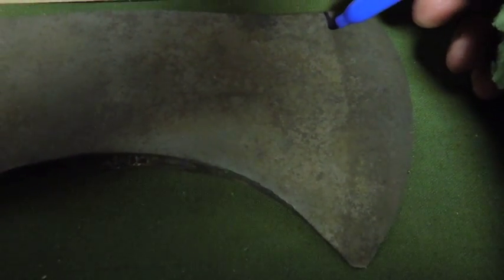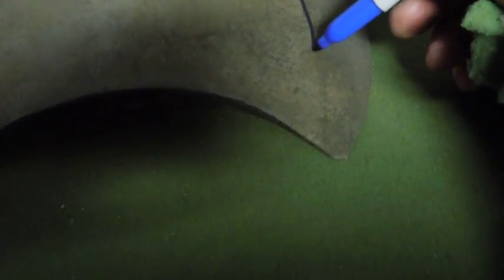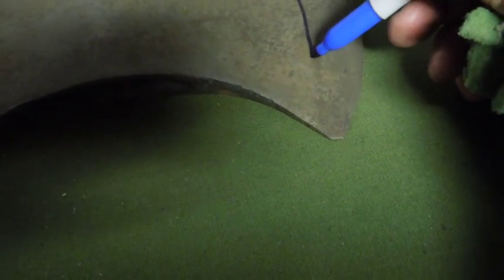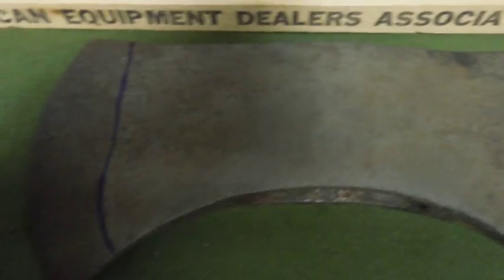The first thing that I look for is the weld line between the mild steel and the hardened steel. On this axe, it's right there. You can see the color difference right there. When I'm inspecting an axe, one of the first things I do is look to see how much of the hardened steel is along the edge.